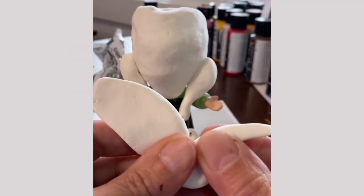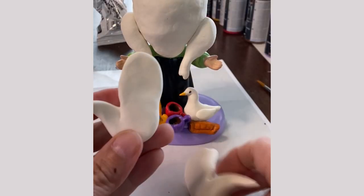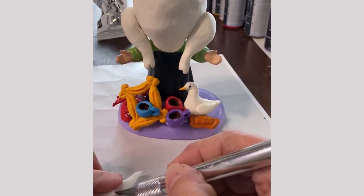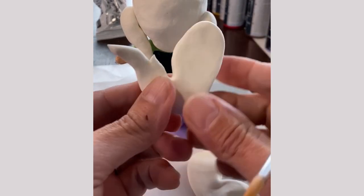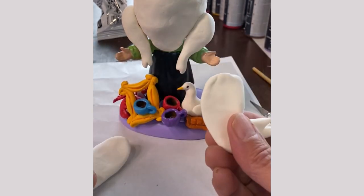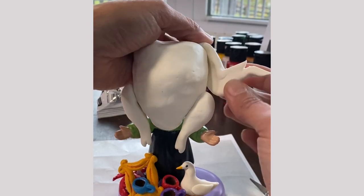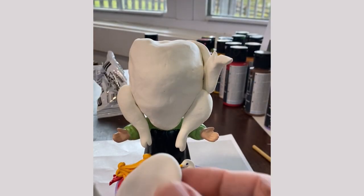Next I worked on the wings. I wanted to make sure they were roughly the same size and shape, so I created both of them separately and then compared and adjusted before adding them to the body. I pinched the wing tips into a point and then used a craft knife to cut a little notch to make them look more realistic. Adding them to the turkey body was super easy because the clay just sticks to itself — I pressed them in place and got it just right.